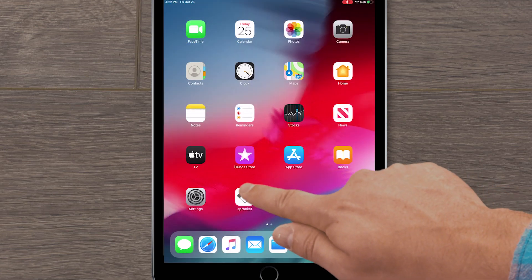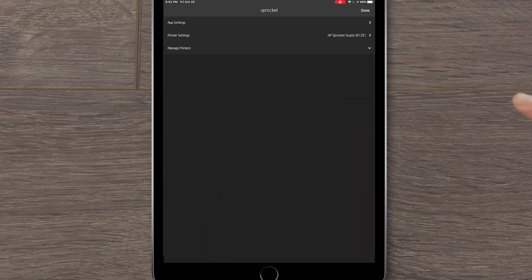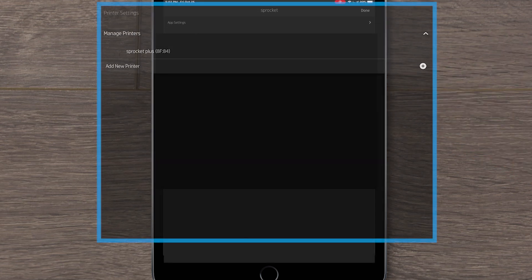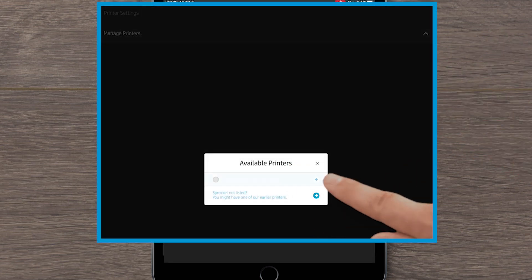Open the Sprocket app. Tap the menu icon, tap Sprocket, and then tap Manage Printers. If you see your printer name, it's connected. If you don't see your printer, tap Add New Printer, and then tap your Sprocket Studio.